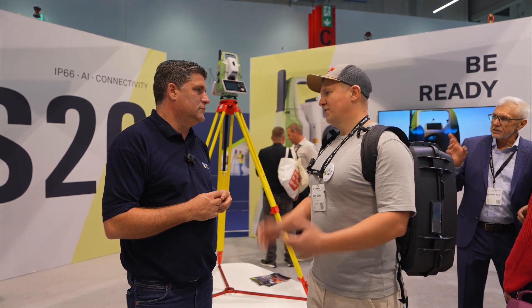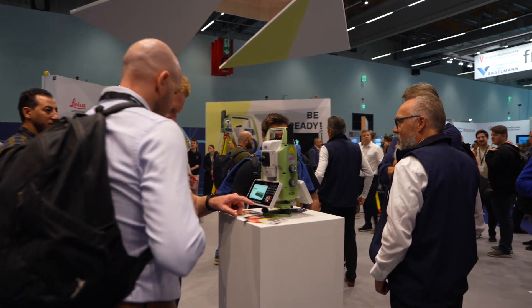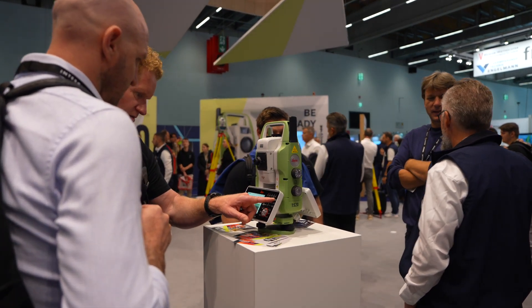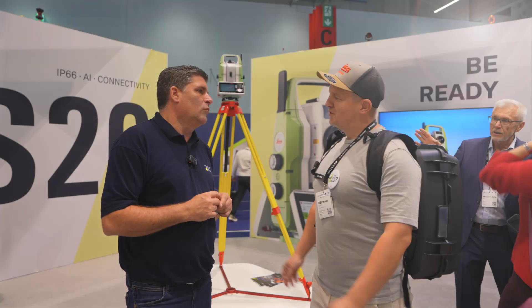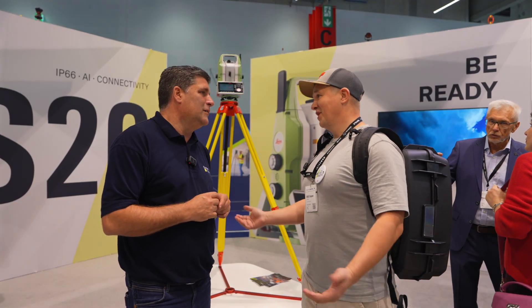This is our main tool for the job. Total Station — full-time use every day by engineers, 10 hours a day on site. That's why we need professional equipment like this.